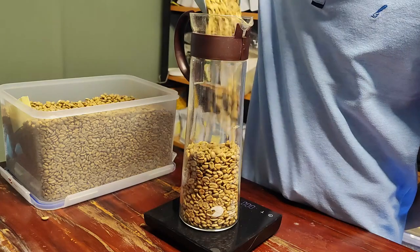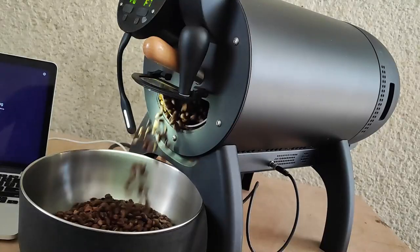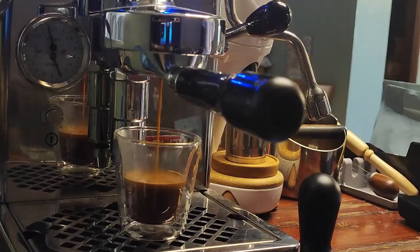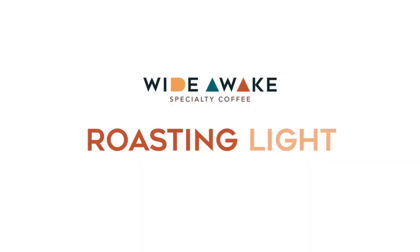Hello everyone, Kyle here from Wide Awake PH, and in today's episode we'll be talking about light roast coffee. Light roast coffee has been a sensationalized term in the coffee industry, and I think it would be helpful if we have a discussion on what it actually is and what the roaster's objective is when doing a light roast coffee.